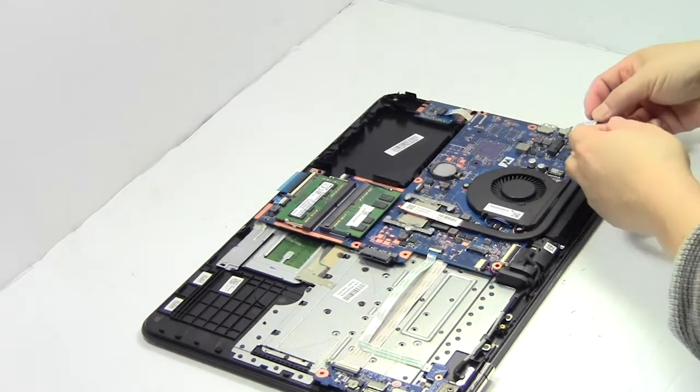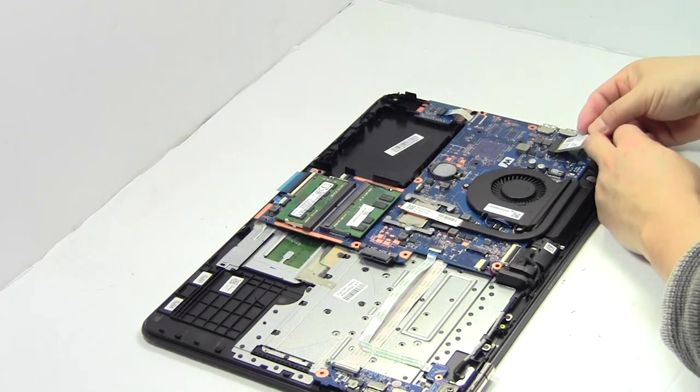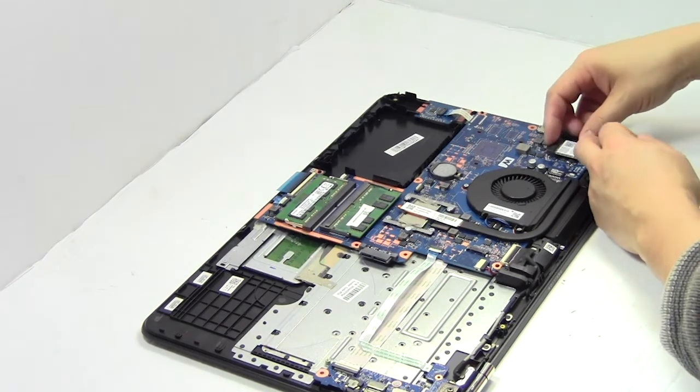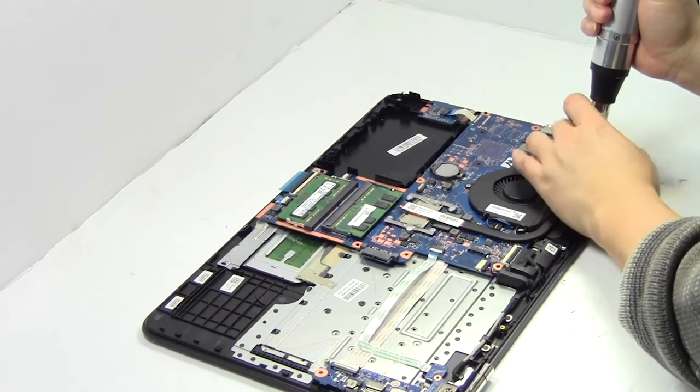We will now install your new Wi-Fi card. Remove the card.